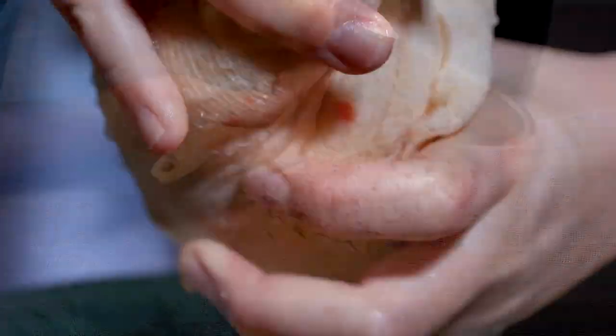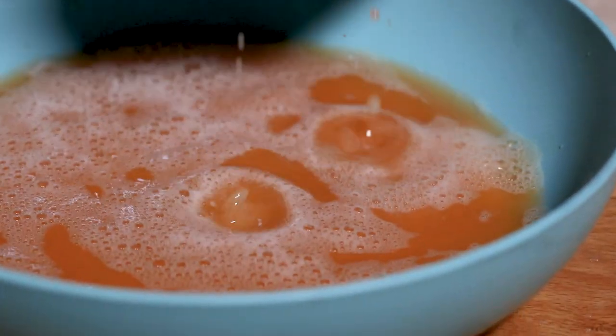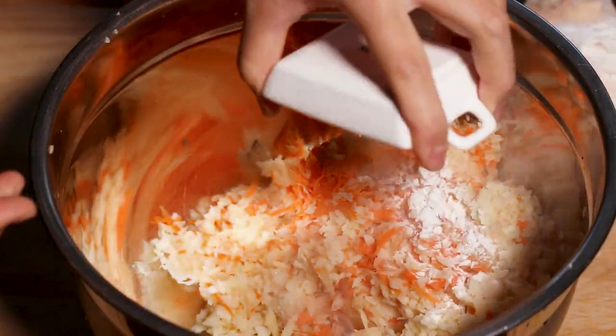Then, with a cheesecloth or clean kitchen towel, squeeze out as much liquid as you can. Transfer the veggies to a bowl.